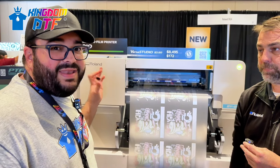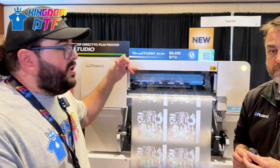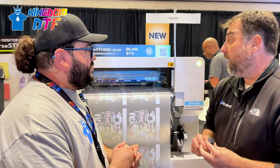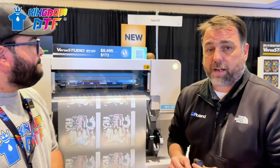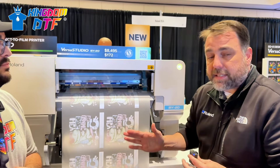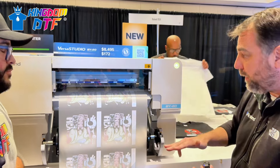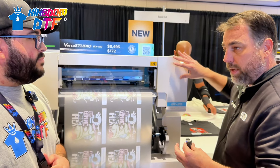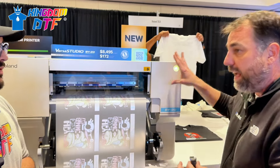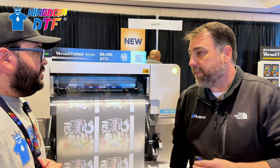The pricing is right here on display. For warranty, Roland warrants the entire machine since they do the ink, film, powder, and machine together. It's a one-year warranty out of the box that includes the print head, and you can extend that up to three years, including everything. The printhead it uses is a DX7. People can contact the dealer directly from the main page of their website.